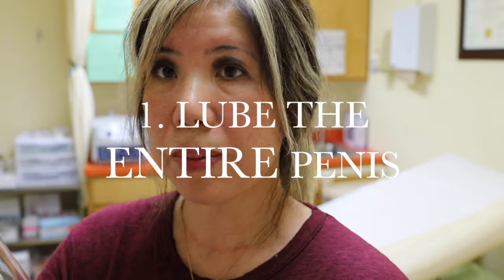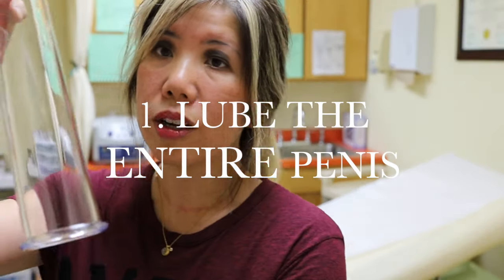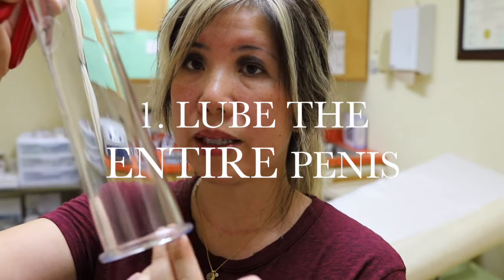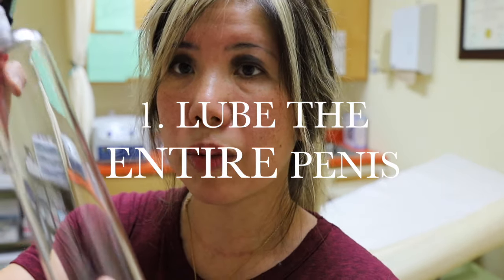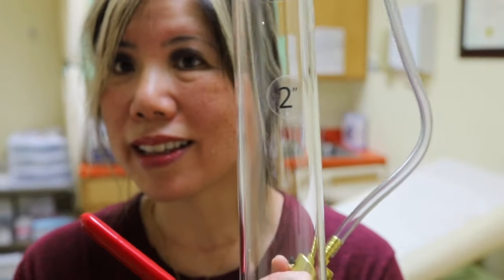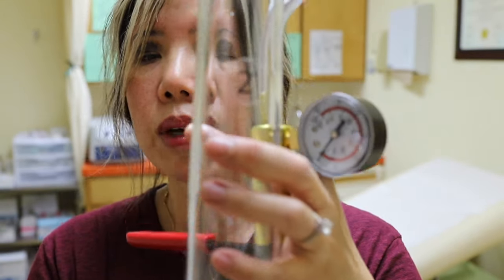The first thing you need to know is how to safely not damage your penis. Tip number one: lube up the entire penis. You don't want just the base of your penis lubed up — you need the entire penis lubed up. You'll get a good suction by lubing the base, but once your penis is erect inside with the negative pressure of this pump, you don't want it sticking on the sides of the glass. That would be painful to get out of. So lube up the entire penis, not just the base.